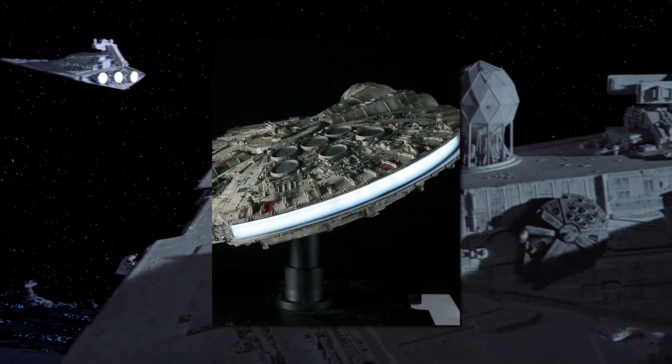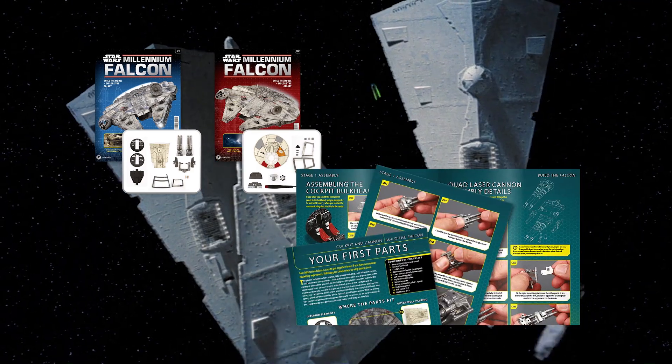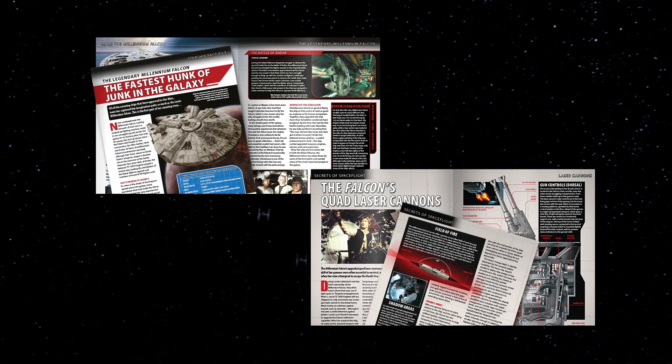There's even illumination for the thrusters, cockpit and front lights. Check out the links below to start your monthly subscription, which includes the parts as well as instructions on how to put them together, and a magazine with all the tech specs and history you could want on every part of this iconic piece of science fiction, as well as other ships from the franchise.